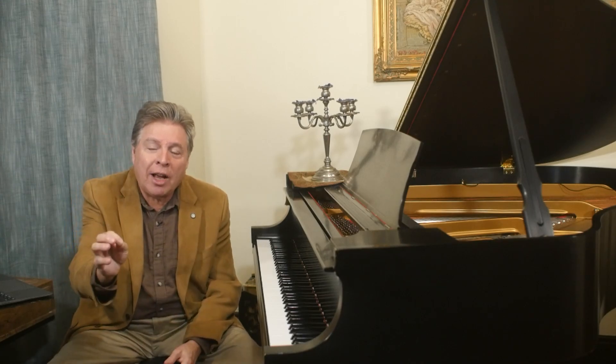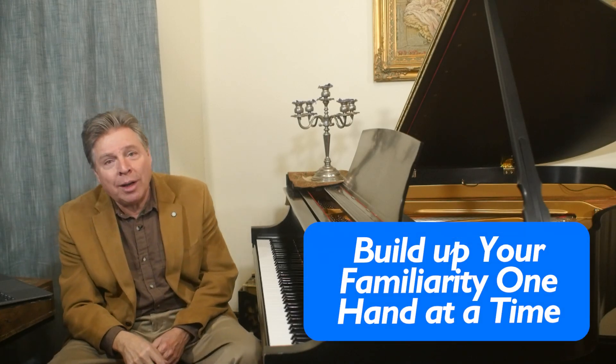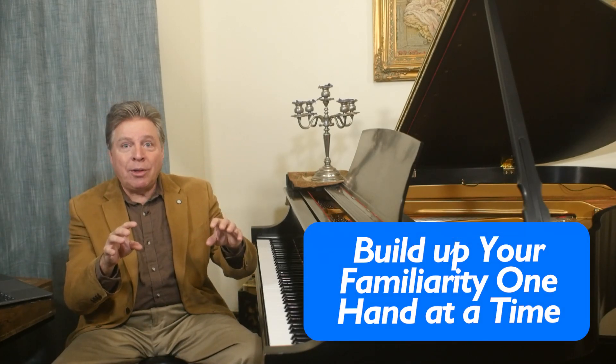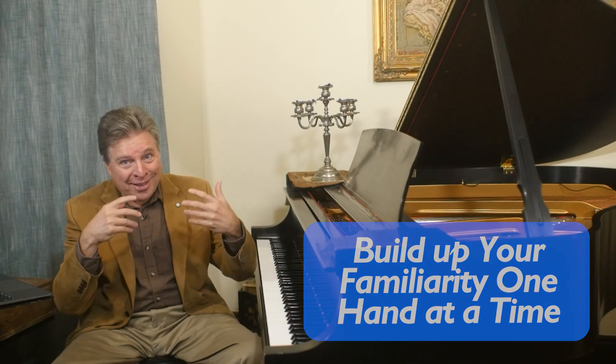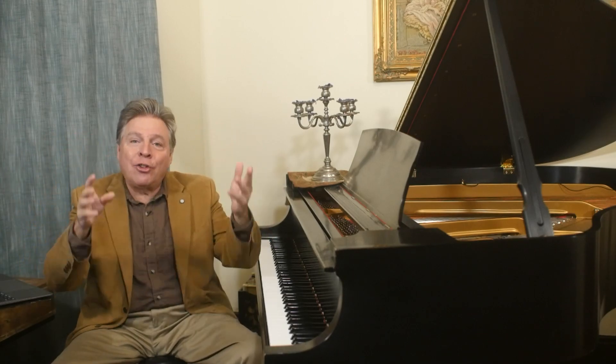So the secret to playing hands together is: work out your music section by section, little tiny sections, hands separately, getting each hand really fluent. And then slowly put them together and increase the tempo. Then you can connect section by section, and voila — you can play hands together on the piano.